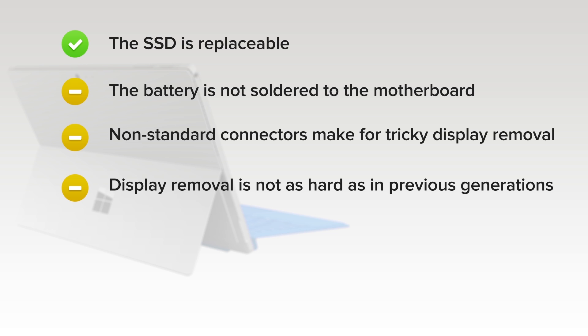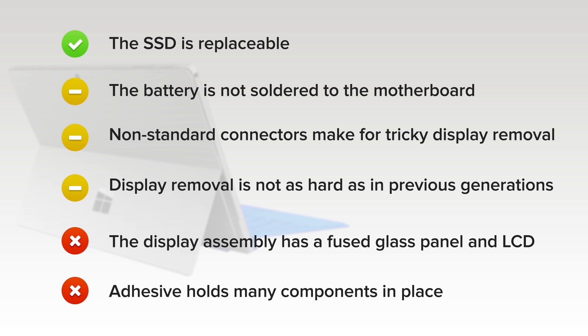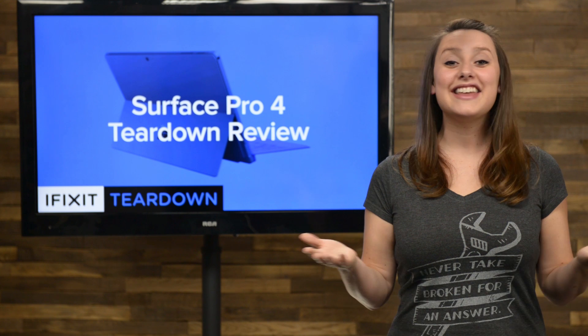The display removal procedure, while difficult and required for any repair, is not as hard as in previous generations due to less stubborn adhesive. However, on the downside, non-standard connectors make for a tricky display removal, and the display assembly consists of a fused glass panel and LCD that is difficult to remove and replace. Additionally, adhesive holds many components in place, including the display and battery. And that's our teardown!